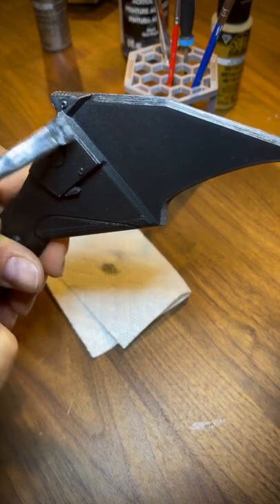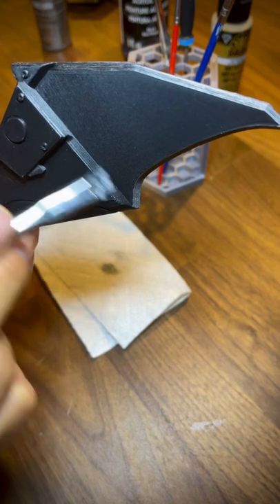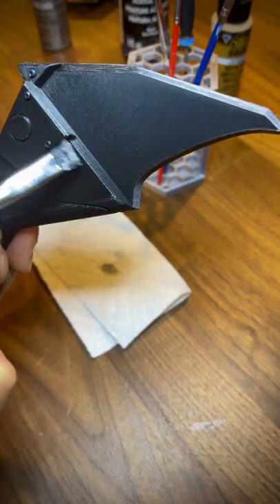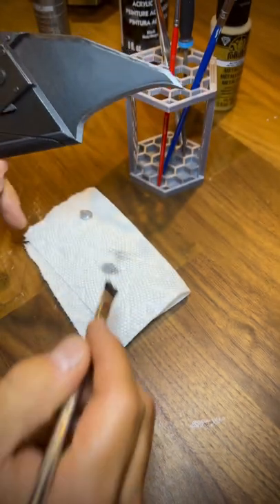I just kind of like to brush along the edges to give it that little sheen of paint rub-off, if you're trying to do a subtle effect.